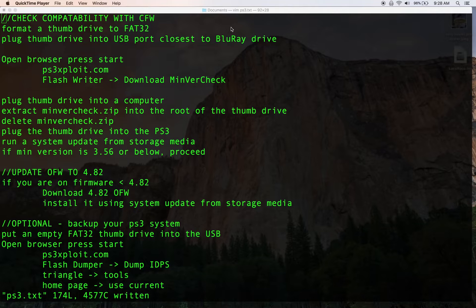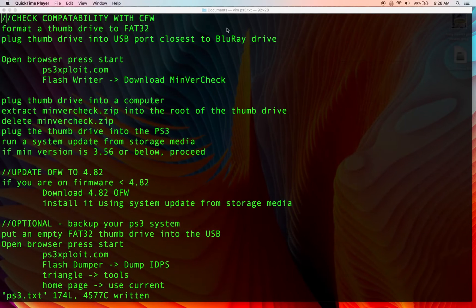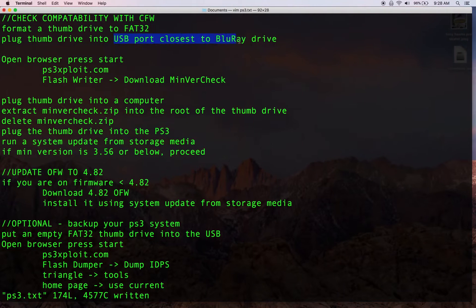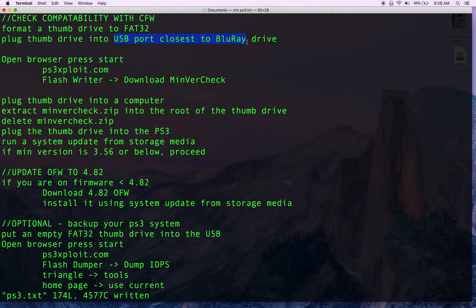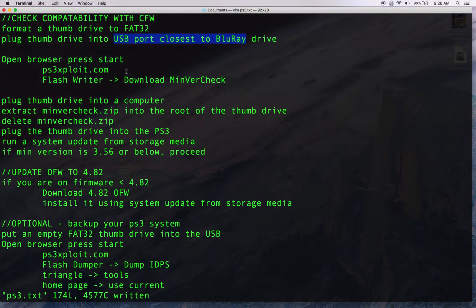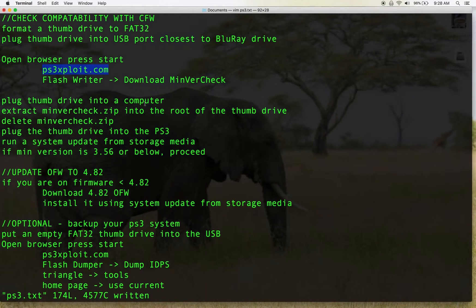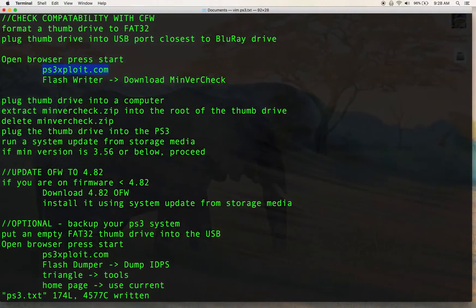The first thing we want to do is make sure our hardware is compatible with the custom firmware. I have a blank FAT32 formatted thumb drive, and throughout this entire process you'll want to make sure you plug the thumb drive into the USB port that's closest to the Blu-ray drive. We're going to go to ps3exploit.com — without an E — and from the Flash Writer menu we'll download MinVerCheck, unzip it onto the thumb drive, and plug it into the PS3.